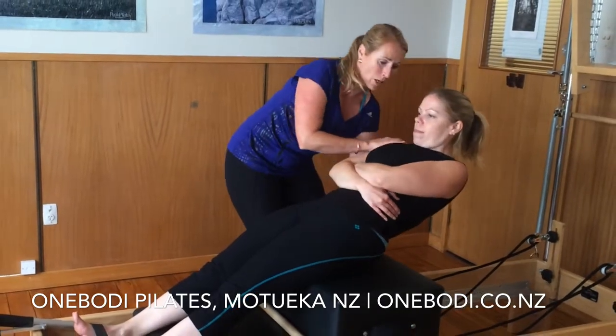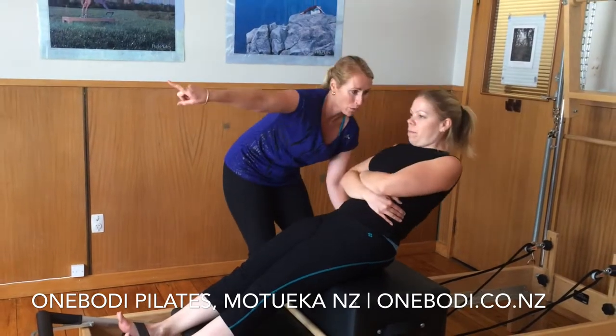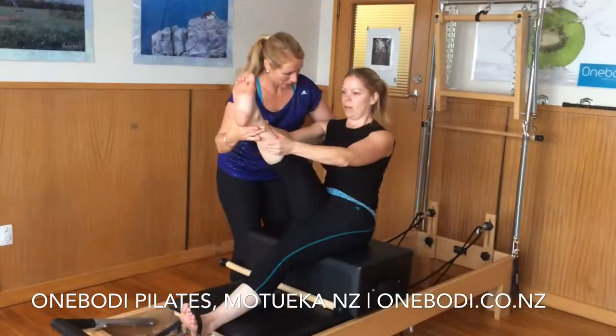Inhale, slide your body forward. Inhale, exhale, up and move around. And again, inhale — slide your body forward, all the way to the hip, top to the tummy.